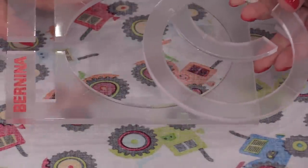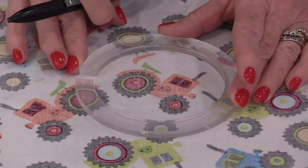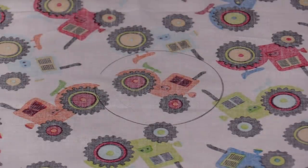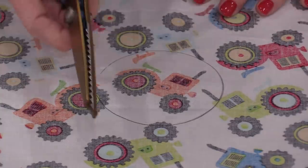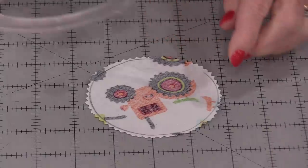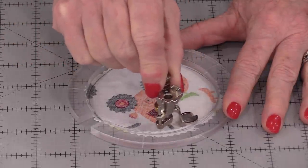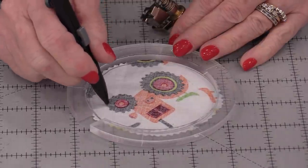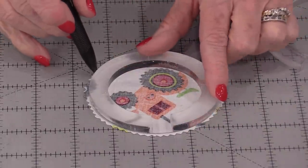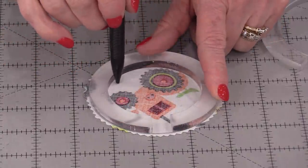I'm going to use these circles to trace out the shapes that I need. For example, if I want to cut out this orange tractor, I'll place the circle on and trace it, then cut that circle out. You can cut it out with regular scissors, but I'm going to use pinking shears, cutting on the outside of that drawn line. When I use this quilting foot and go around the inside of this shape, I will be stitching a quarter inch all the way around. I am going to use those inside measurements.